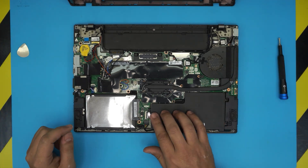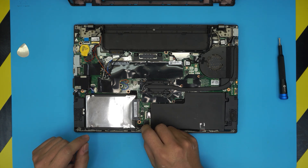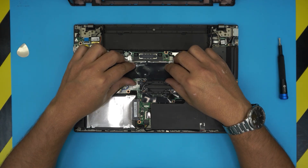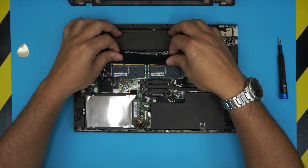Down here you can see the extra battery — it's right here. If you want to unhook the battery, just pull this jack backward, but it's not necessary to remove the battery if you just want to upgrade the RAM. The RAMs are under this cover right here.